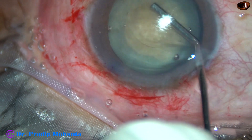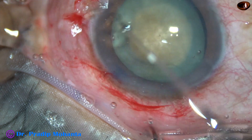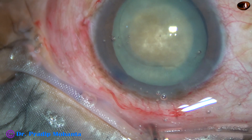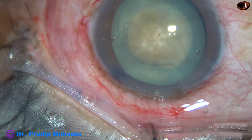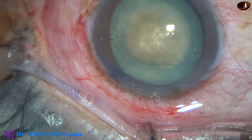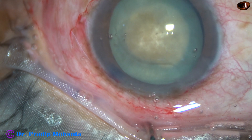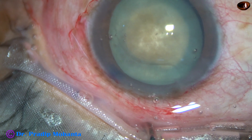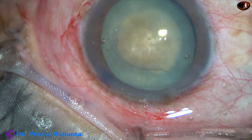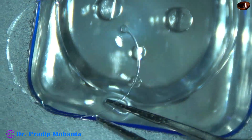Nucleus management will be a bit difficult with a small rhexis. Visco is again filled and visco from the ocular surface is washed away. Now is the time to apply a capsular tension ring — that is a CTR. In my opinion, the CTR should be applied before nucleus management because the FACO probe will push the nucleus, will crack the nucleus, and all these maneuvers will cause zonular stress.